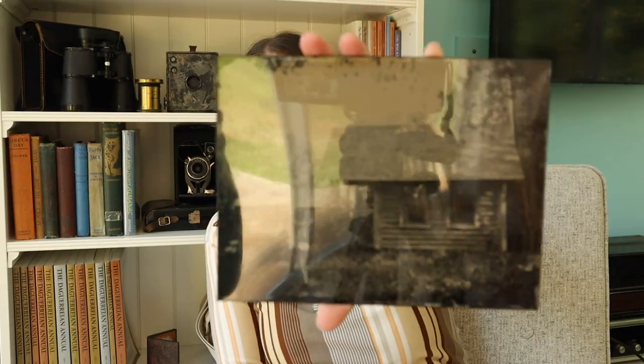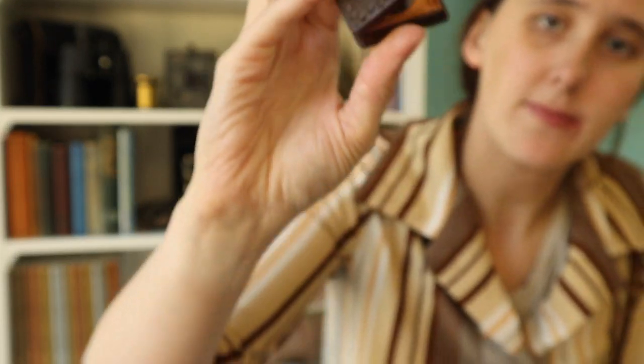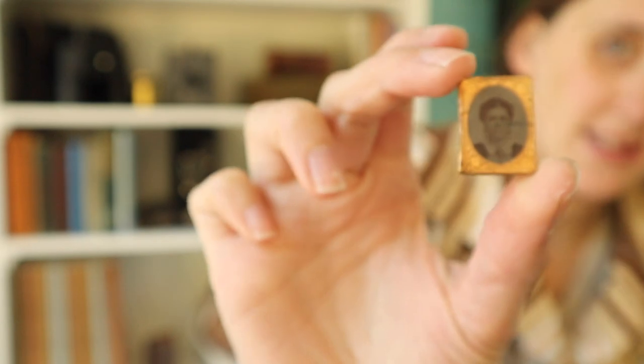Daguerreotypes and wet plate images came in standard sizes. This size — eight and a half by six and a half — is a whole plate. From the whole plate came the half plate, then the quarter plate, sixth plate, down to ninth plate, and even the tiny 16th plate, as well as the even smaller gem size. Most of my cases are ninth plates — the ones I got for nine dollars, they're pretty cheap. Sixth plate is also fairly easy and common to get. Once you get up to half plate they're a lot more expensive, and whole plate is pretty rare and really expensive. I do really love the 16th though — it's just so tiny.